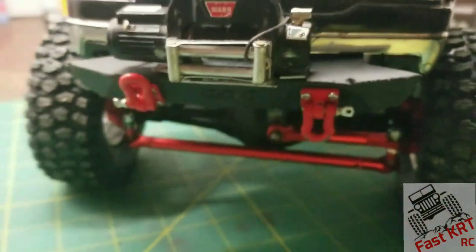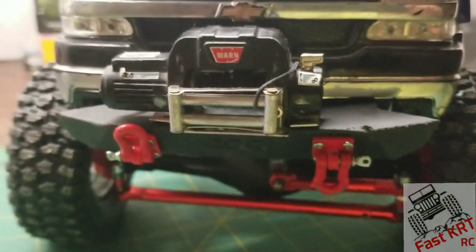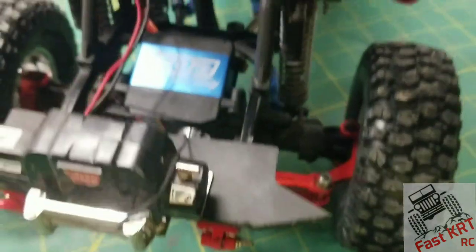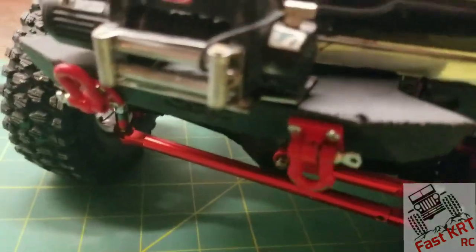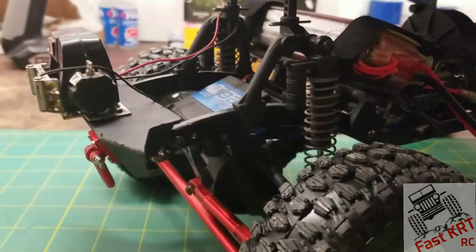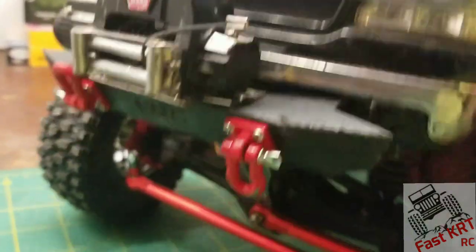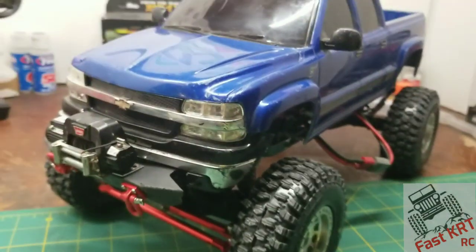We're not done with this yet. I did put a CRC bumper on the front — I had to cut back the frame so that it fits underneath, just to give it a nice look.